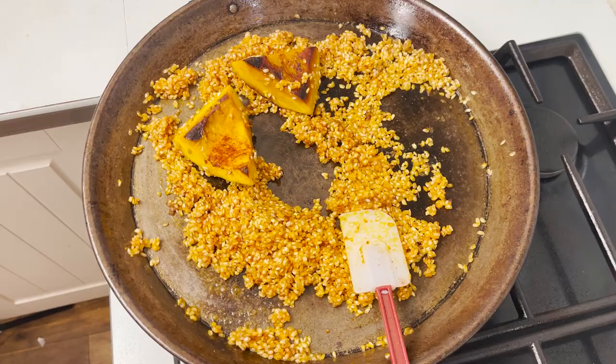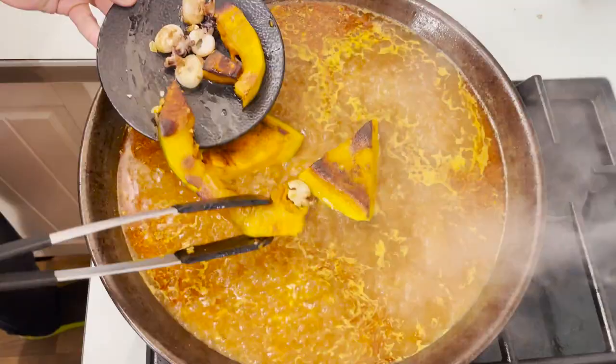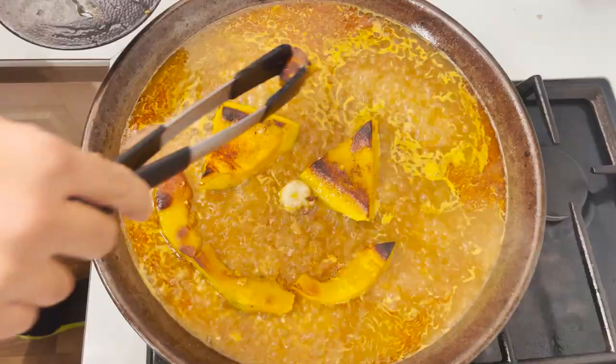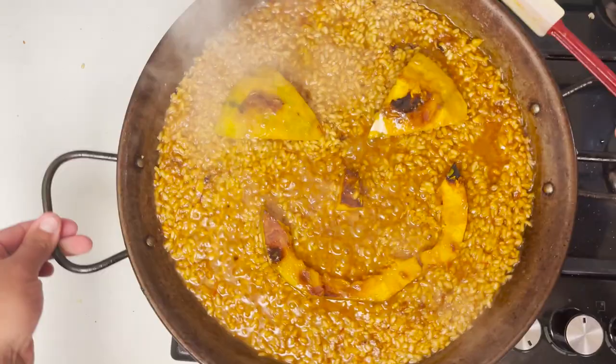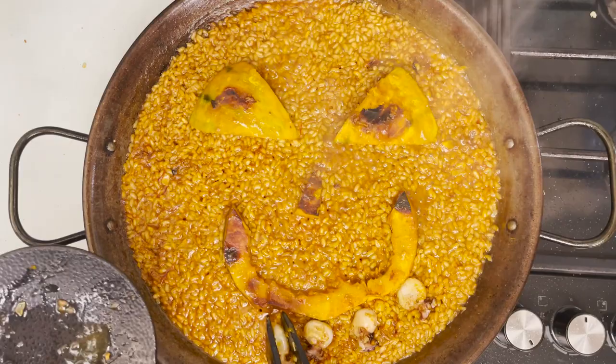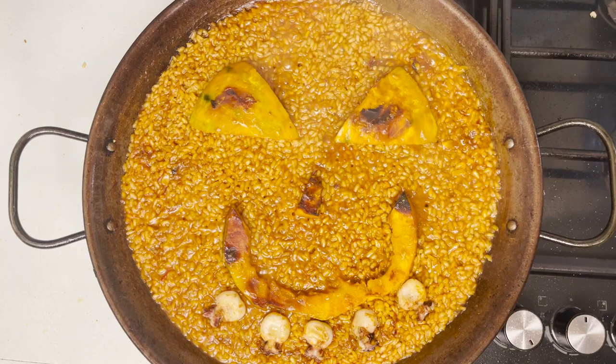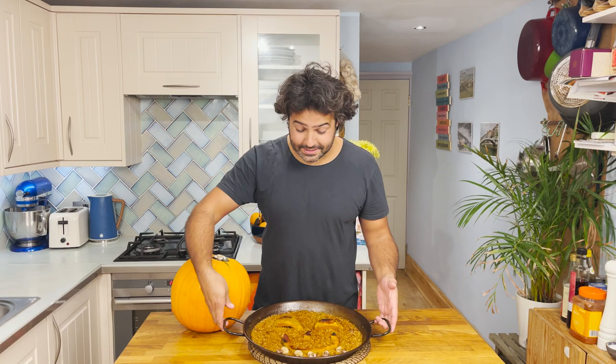I took the smile piece of pumpkin out just to make sure it doesn't break any further, as it's quite delicate. Pour your hot stock into the rice and let it cook for ten minutes over high heat and then the last nine minutes over low heat. Bring your pieces of pumpkin back and make it look as scary as you can with the smile, the eyes, the nose, and then finish it off with the baby cuttlefish teeth. Mine have been absolutely terrible, so please don't judge me — that is why I'm not a sculptor and I don't paint.